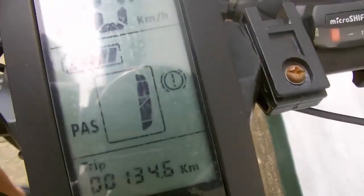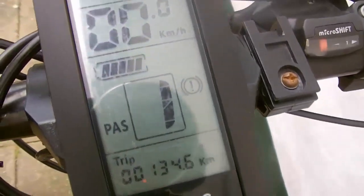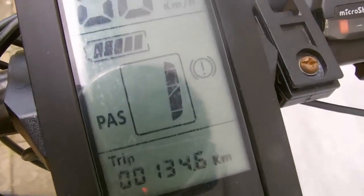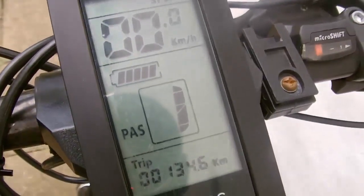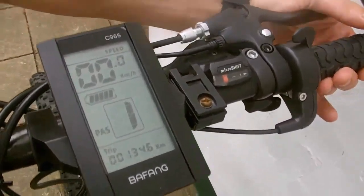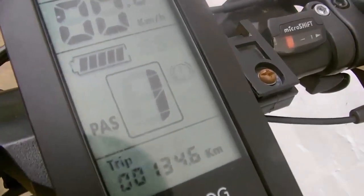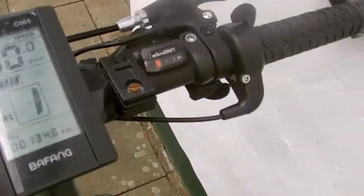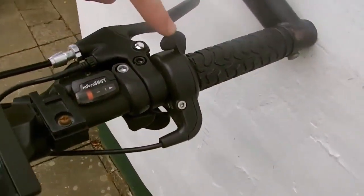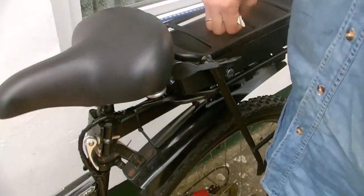You can check the brake sensors: if I press the brake, the icon appears on the display and the motor circuit fully opens. When I let go of the brakes the icon disappears. Everything is working fine.